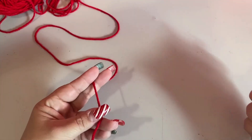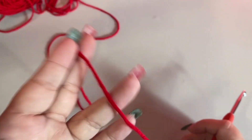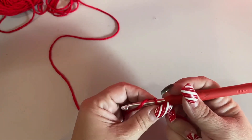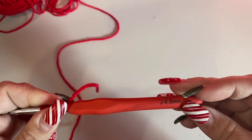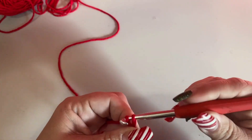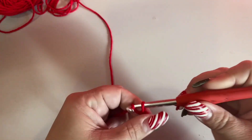Okay, let's go ahead and get started on this February square. For this month's square I'm using this red color for Valentine's. We're going to use the same hook as last month — six millimeter — and we're going to chain 42. Go ahead and chain your 42 chains and I will see you then.